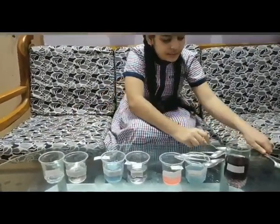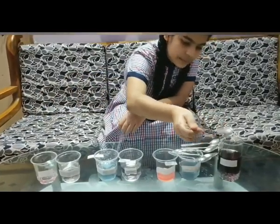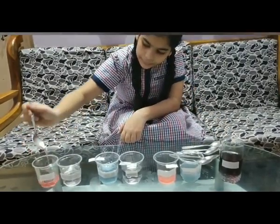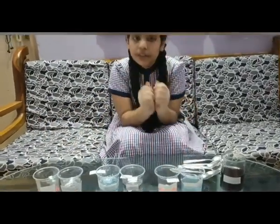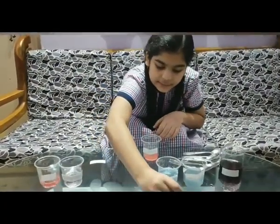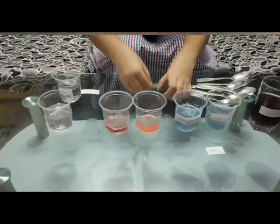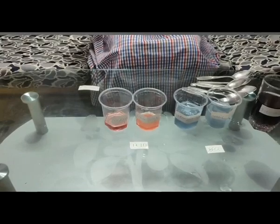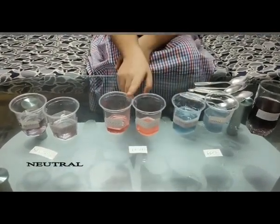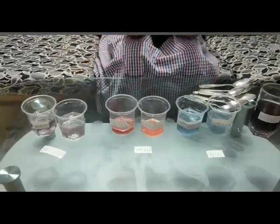Now sugar solution — no color change, so it's neutral. Now vinegar — it turns dark pink, so it's an acid. Now the correction: soap solution and detergent solution are base. Lemon juice and vinegar are acid. Water and sugar solution are neutral. As you can see, there are three types — base, acid and neutral — in which the indicator gave dark pink color in acid, green color in base, and no color change in neutral. Thank you.